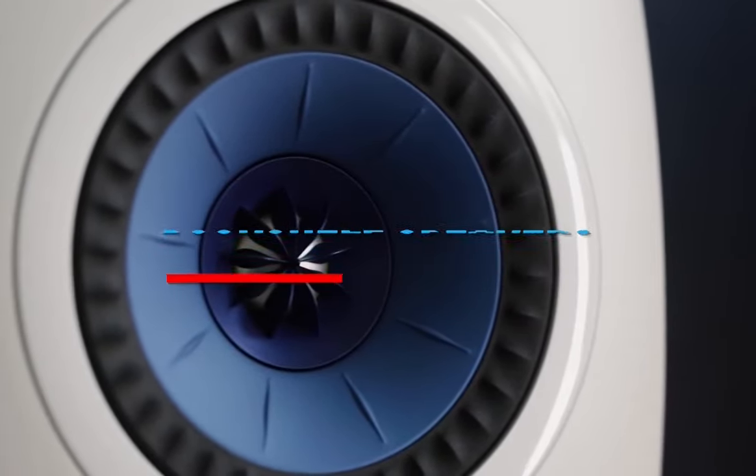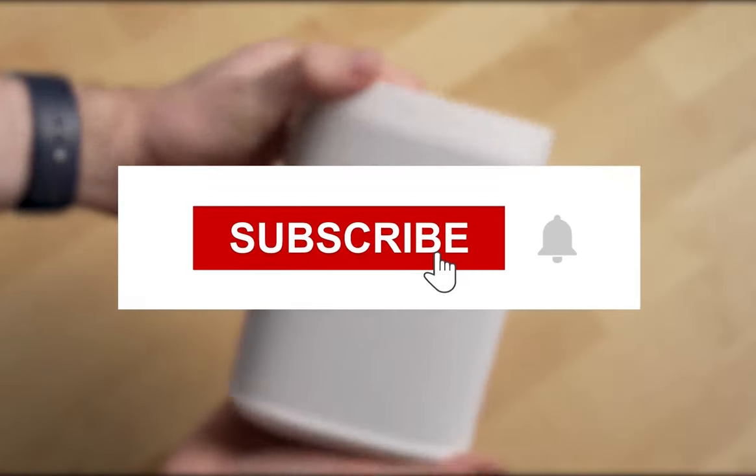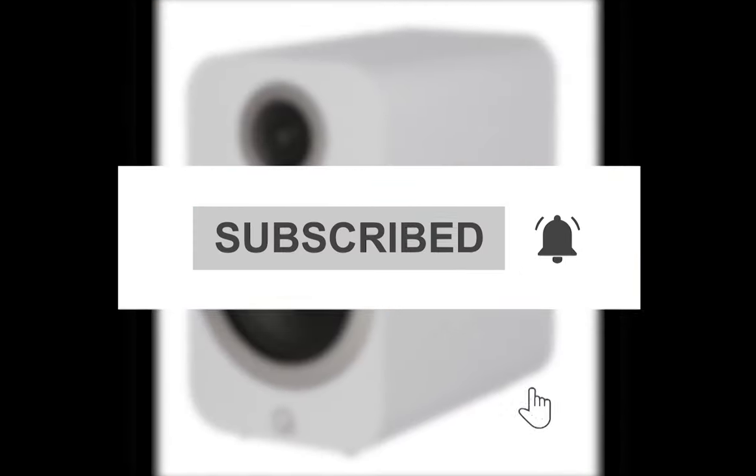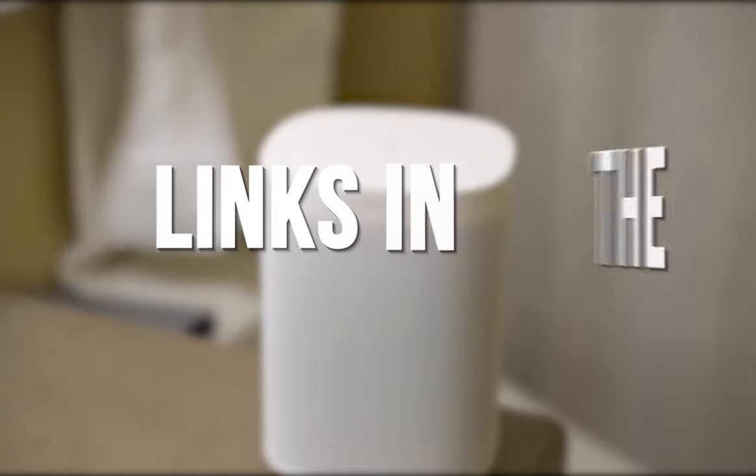These items were selected based on our personal preferences and we hope they'll help in choosing what's best for you. Check out the links in the description for the most up-to-date prices.